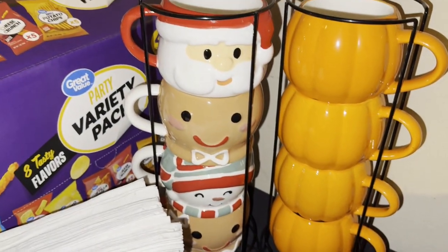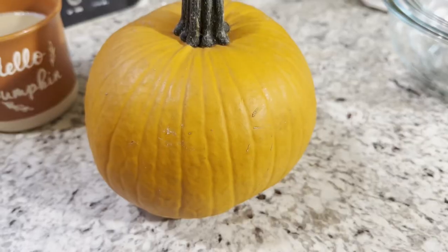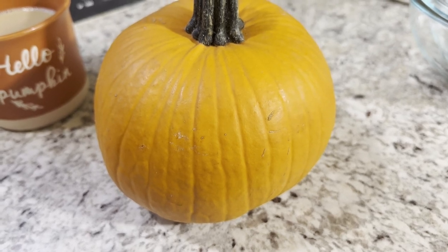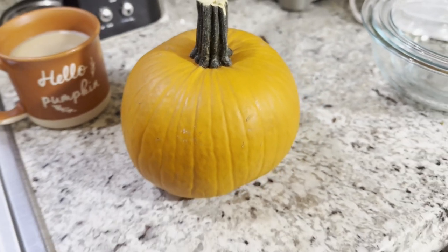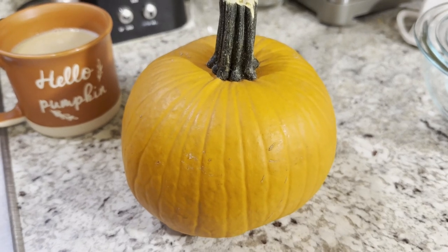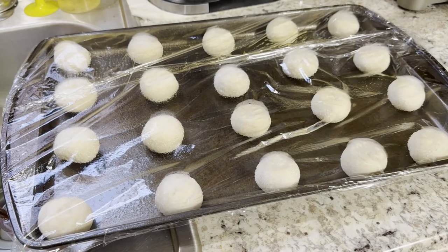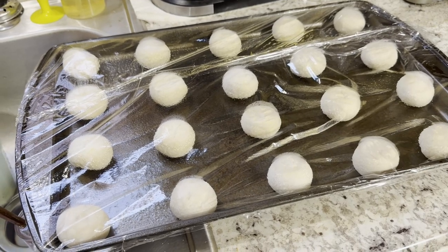We got these the other day — aren't they cute? I love them, we're getting ready for Christmas. And this is the beginning of homemade pumpkin puree. That's right, I am making homemade pumpkin puree and we're gonna have pumpkin cobbler. It's in the oven right now. Rolls are prepped and ready to rise — it's going to be a yummy Thanksgiving!